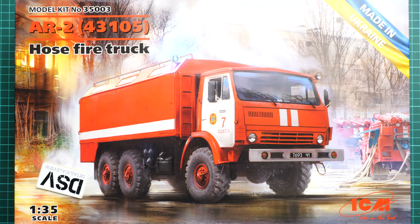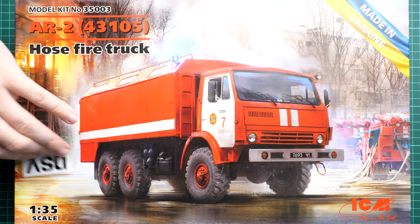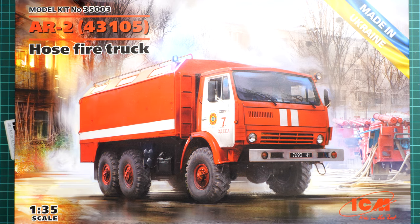Hello everyone, today we have a new video review. This time we are going to talk about a fresh release from ICM in 1/35 scale. It's quite an interesting model — it's an R2 fire truck based on the KamAZ truck. In this popular scale, it would be a good candidate for a diorama project. This is a commercial sample, kit number 35003, and you'll get exactly the same stuff as what you see in this video review.